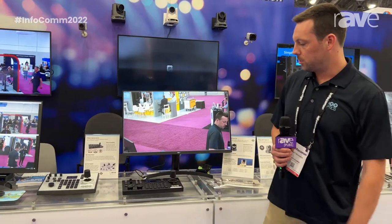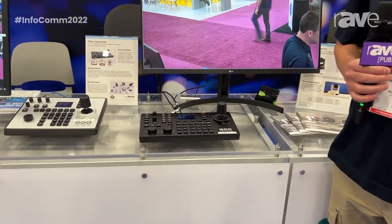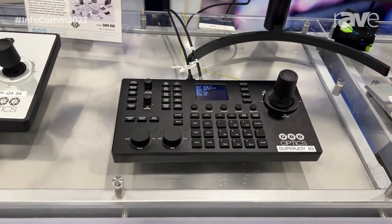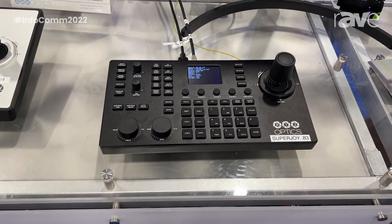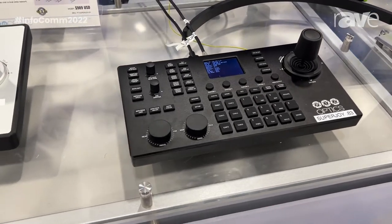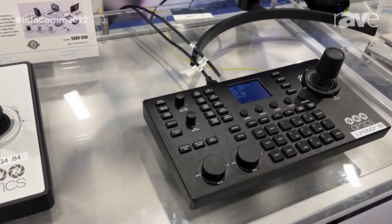Here we have our new flagship joystick controller. This is the PTZOptics SuperJoy. This joystick is unique in that it has a few extra features that some of our other joysticks do not have. This includes full power over ethernet, so you can choose to use the provided power adapter or power this joystick over ethernet.